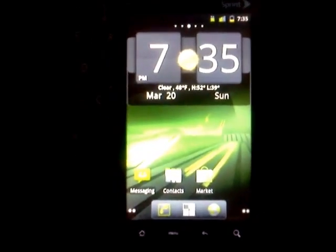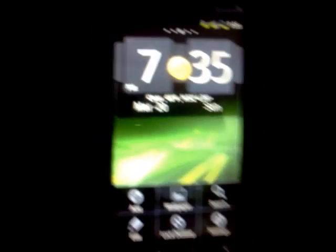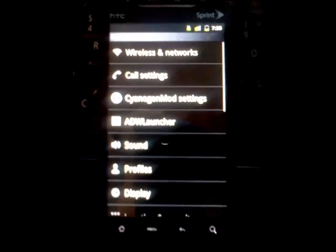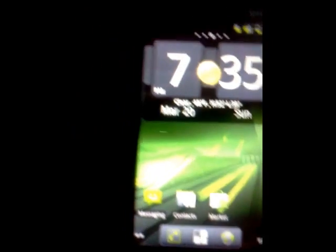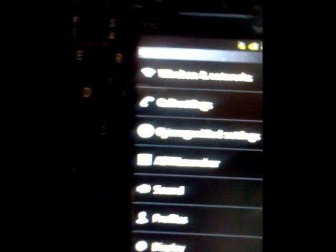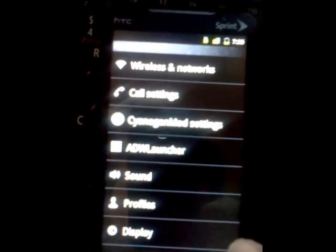And this is also running Android 2.3, which is Gingerbread — I'm sure you guys are excited for that. I'm using the CyanogenMod, which is a custom ROM. This is version 7.0 RC2 for the HTC EVO.